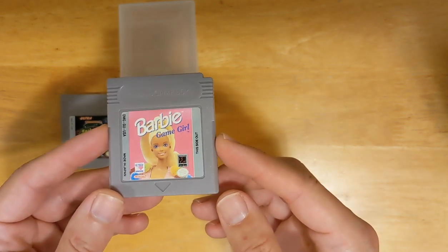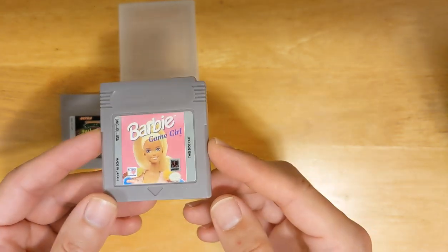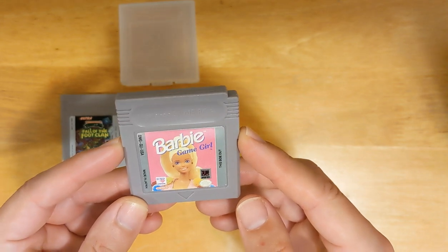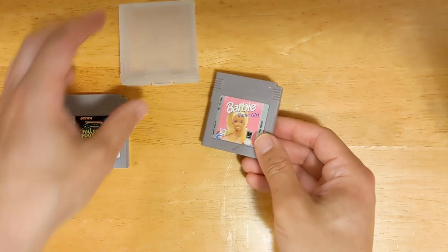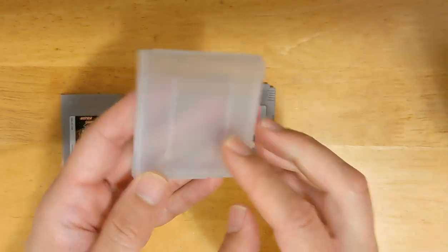I have no reason to believe the person who sold it knew it wasn't authentic, so I don't blame them. Kind of crazy. I'm pretty sure the plastic case it came in is authentic.